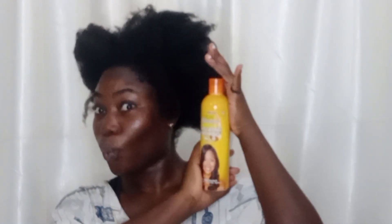Then I did a quick length check. Now I'm going in with the stimulating shampoo.